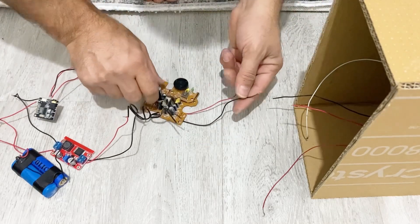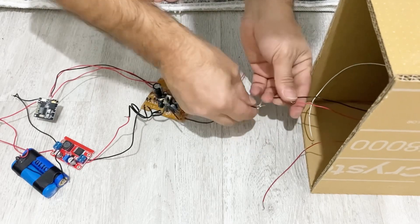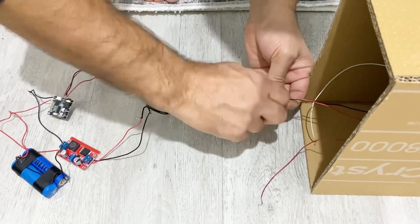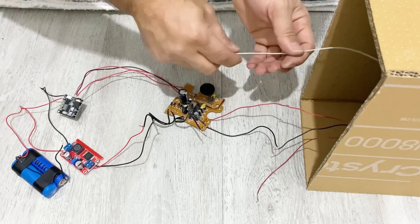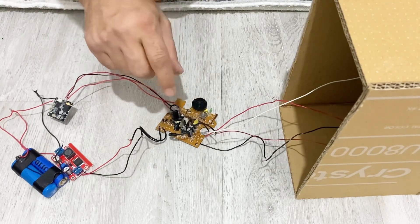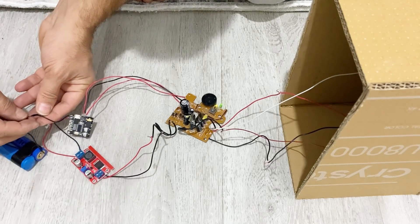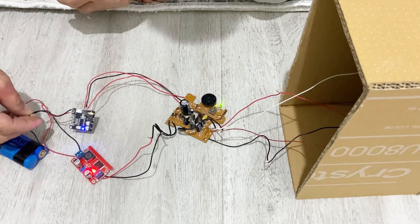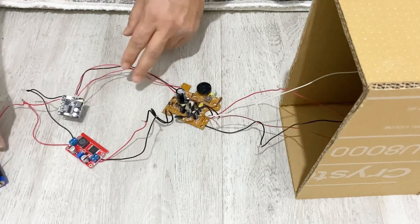Now I will connect my speakers to my amplifier — left or right, doesn't matter. Another speaker goes to this one. Before soldering the connections, let's test our amplifier. Yes, everything is working very well, so now we can solder the connections.